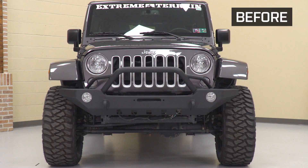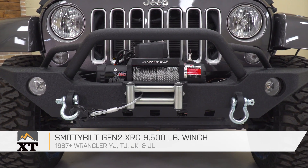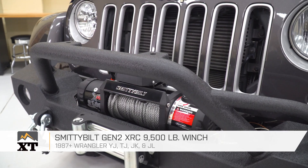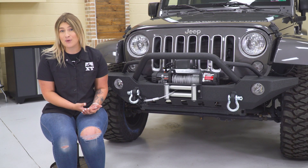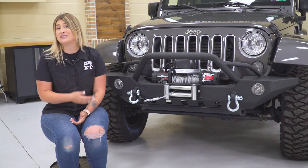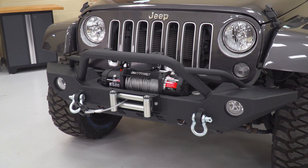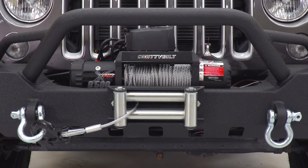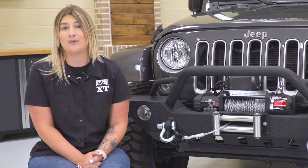My last pick goes to the Smittybilt Gen 2 XRC 9,500-pound winch. My biggest thing is that you could have all the modifications in the world, but when you're stuck, you are stuck. It's always a great idea to have a winch or some recovery gear regardless of whether you're taking your Jeep off-road all the time or just once in a while — it can be a lifesaver out on the trail, in the woods, by yourself or with someone else. Winches can get very pricey depending on pulling capacity, the type of line, and the extra bells and whistles included, but this winch keeps it simple while having a very quality build.